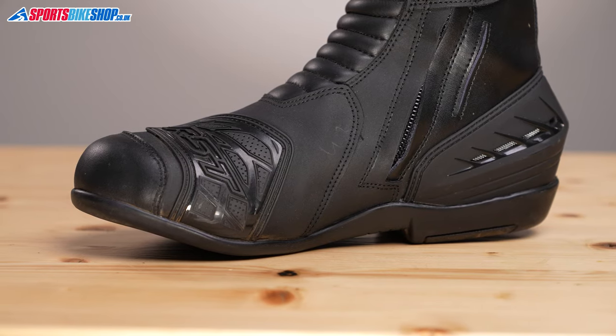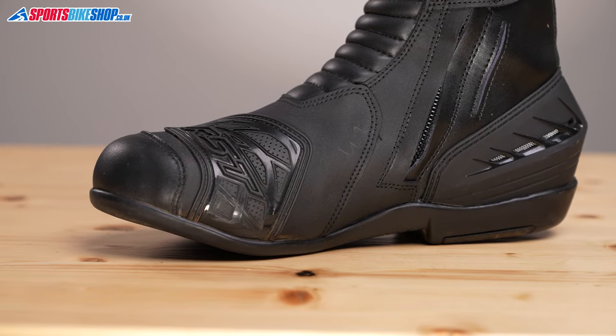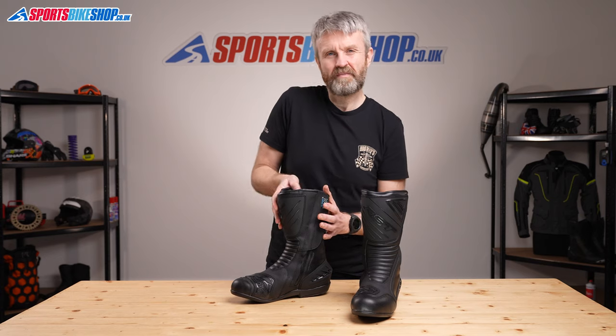There's plastic protection to stop gear changes damaging the upper, and the touring purpose is shown by the fact that there are no toe sliders on the side.